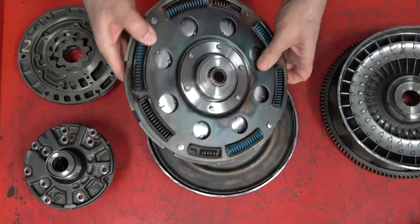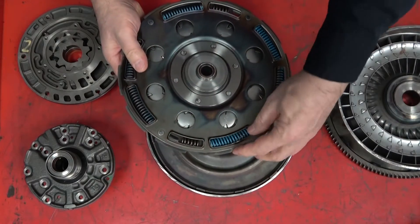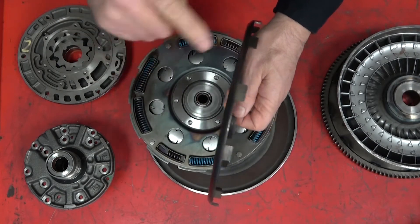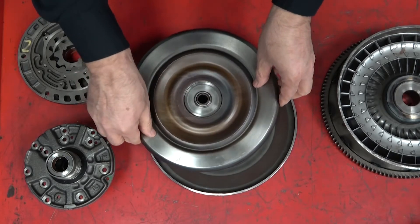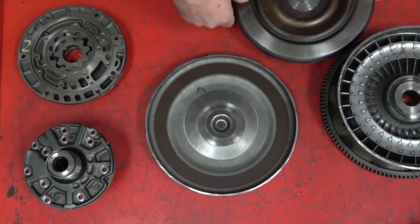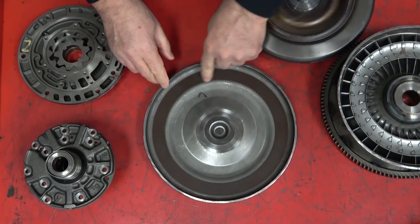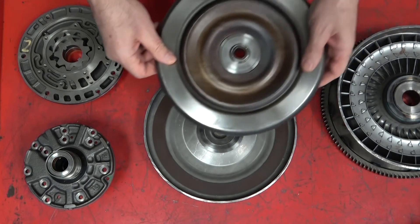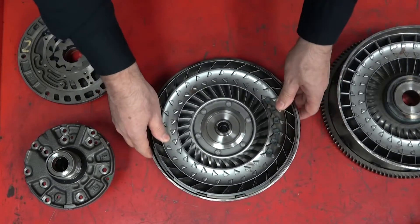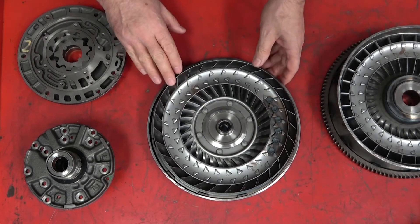On the back side of this turbine are the lock-up clutch dampener springs, built in with these tabs. Then we have the lock-up piston, which is tabbed to this mechanism and has a smooth surface. When it's applied, it forces itself up against the converter housing, where there's friction material that it rides against. Once we take this lock-up piston and force it against the housing with hydraulic pressure, it locks the two together and they turn as one — giving us direct drive from the engine to the transmission input shaft, eliminating any slippage and gaining us fuel mileage.